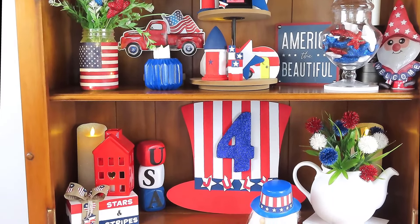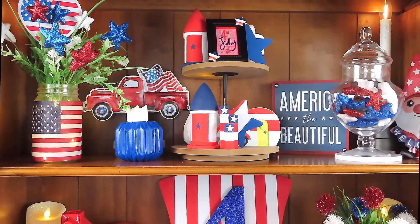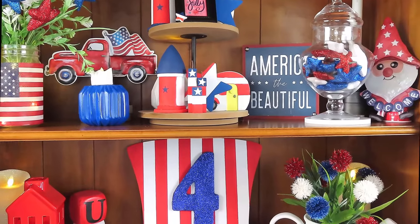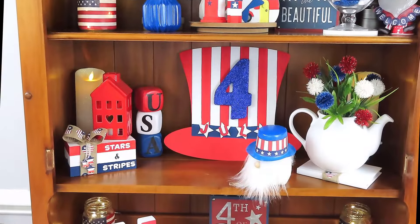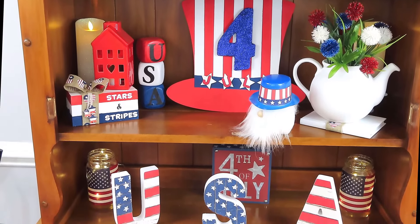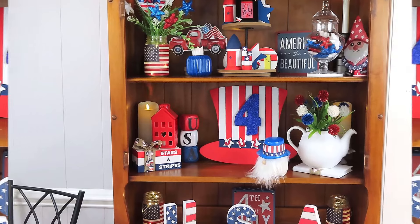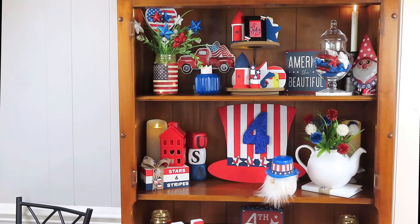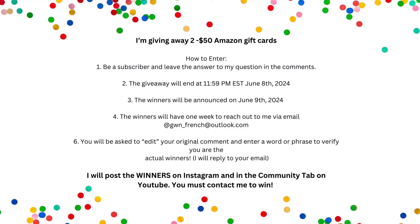Here's the question for my subscriber appreciation giveaway: Do you have an area of your home that you decorate? Like, I decorate my hutch every season. Some people have a hutch, some people have a tier tray, some people have a table or a designated area. Tell me down below in the comments what is the area or item that you decorate every season. The giveaway will be open until June the 8th at 11:59 p.m. Eastern Time, and I will draw two winners randomly if you've left your comment and you're subscribed. On June the 9th, I will post the winners on my Instagram feed and in my community tab on YouTube. You'll have one week to reply to me, and you can find all the details in the description box for how to collect your $50 Amazon gift card. It's just to say a very big thank you for all the love and support that you have given me.